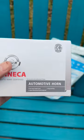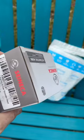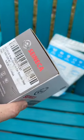The horn. This is supposed to work on a motorcycle. We're going to see how it does. It's a little snail horn.